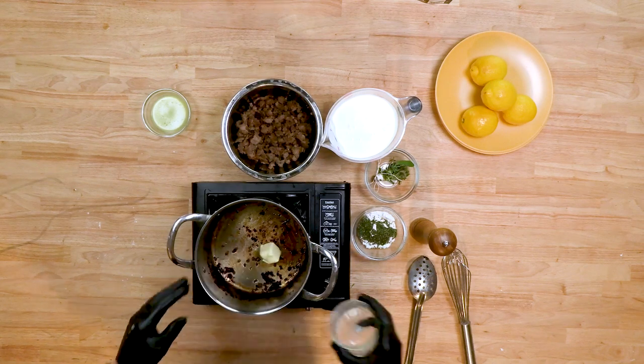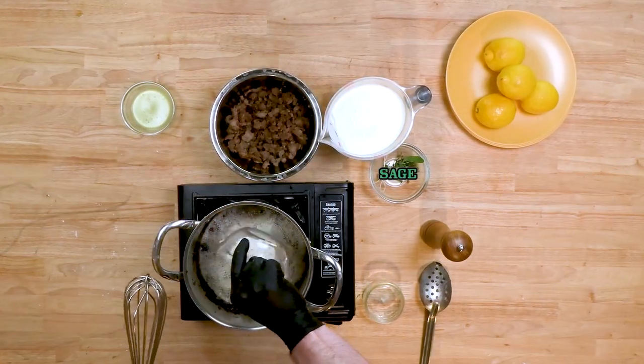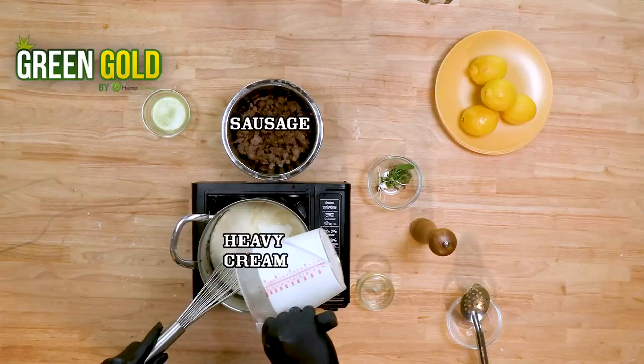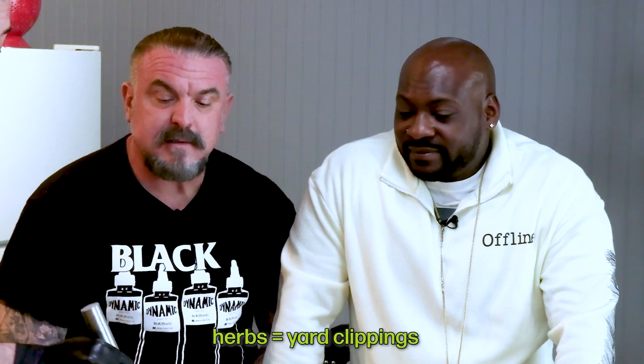Now we're going to be making the gravy. First we're going to add the butter — this is where that Green Gold canna-butter comes into play. We have sage in here, and we have flour which is going to be our thickening agent. You've got to trust the process. Add the heavy cream and mix it in real quick.